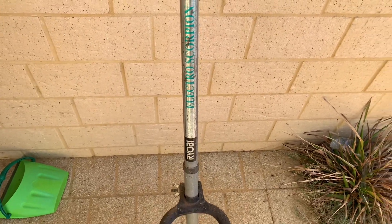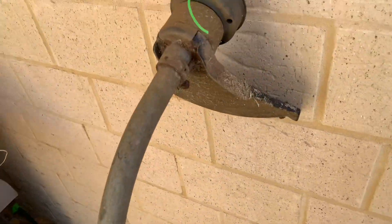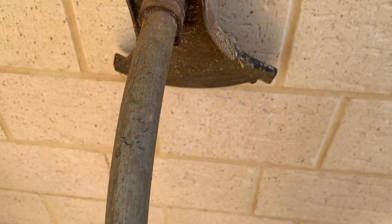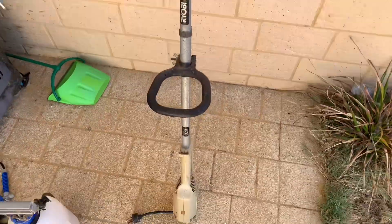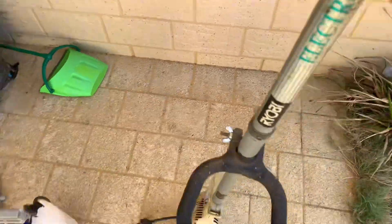Hey guys, welcome back to the channel. Today I'm going to test out this Electro Scorpion whipper snipper, or as some people might call it, a weed whacker. Basically I've got this given to me from my dad. He says it works 100%, but I still want to test it anyway. We'll inspect it, see what condition it's in and test it. It's electric, hence the name Electro Scorpion, by Ryobi.